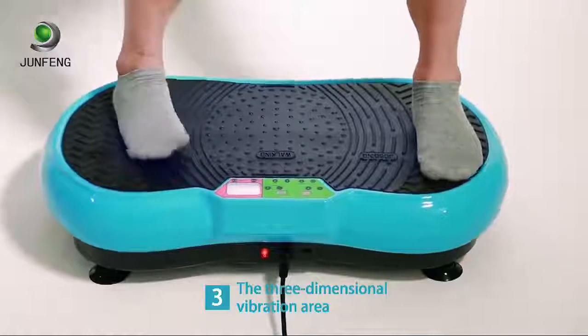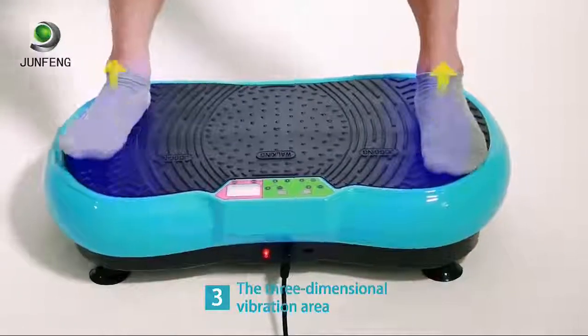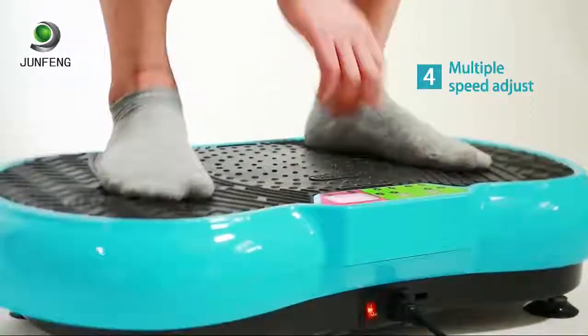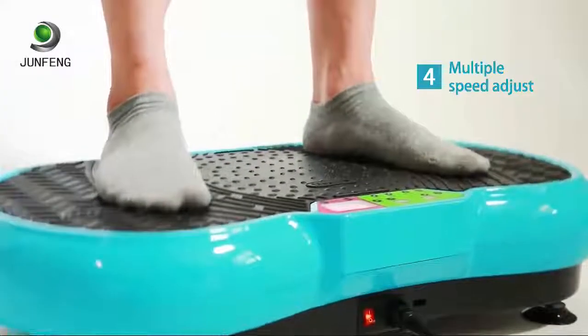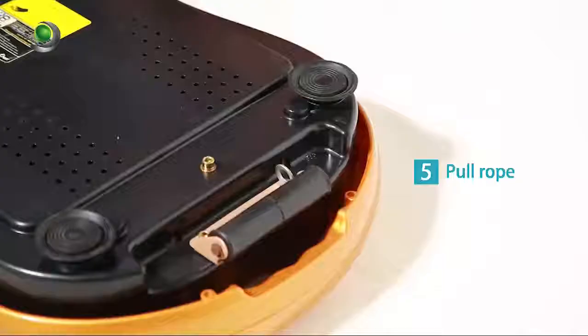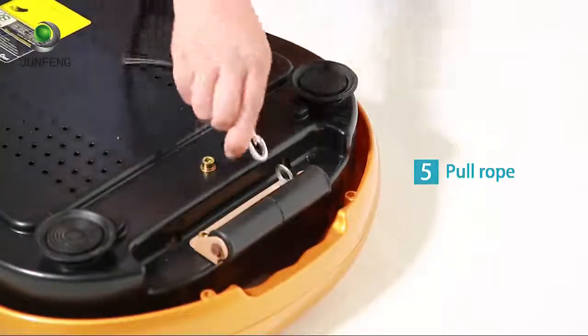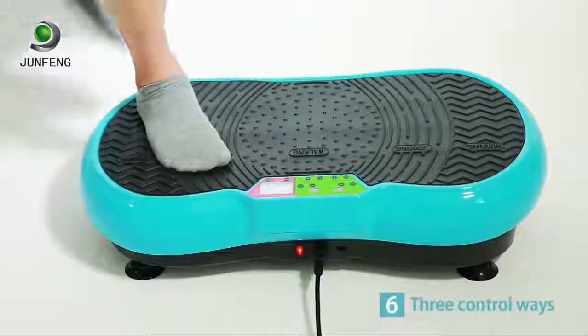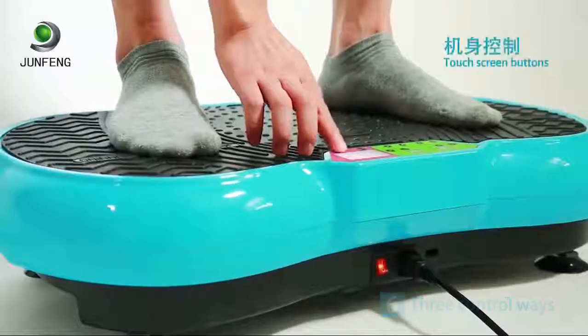Vibrating for just five minutes every day can achieve the effect of running, jogging, and walking for one hour. Feature four: multi-gear speed regulation — the speed of vibration can be adjusted according to demand. Feature five: strong pull rope for burning fat at the same time.